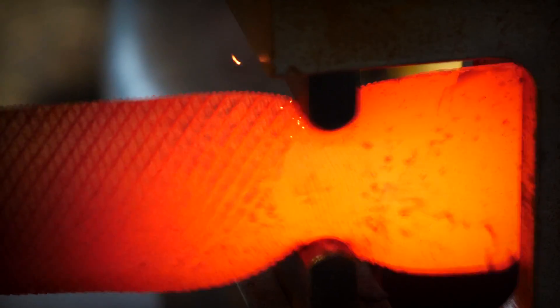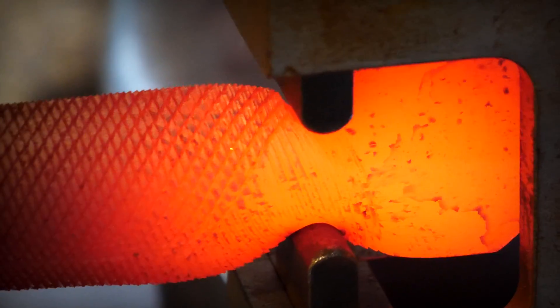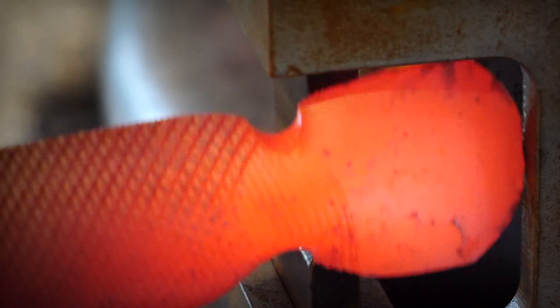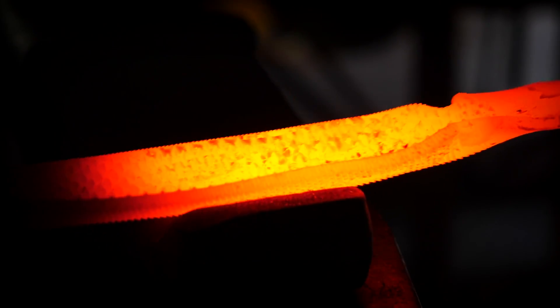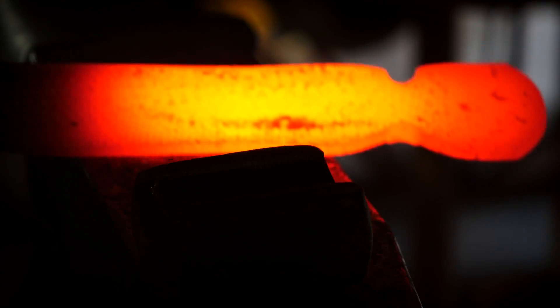An alternative to using the blacksmith's magician here would be to use the edge of the anvil and a cross-peen hammer. It's not going to make it nearly as precise or clean, but it would do the trick. Now that I have the head effectively isolated, I can go back to beginning the rounding of the snake body in the section that I wasn't able to do before.